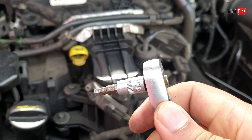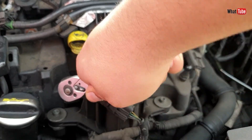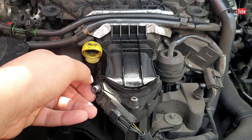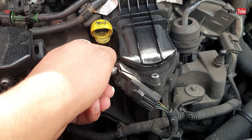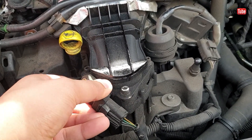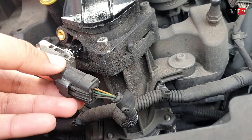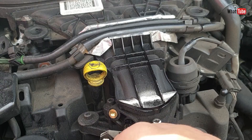Let's remove it. By the way, this is one of the easiest locations for a MAP sensor. Let's see how bad it is — oh, that's actually not that bad. It's just a little bit of oil, that's it.